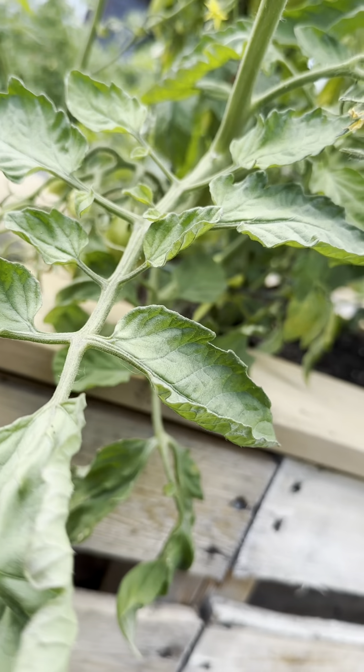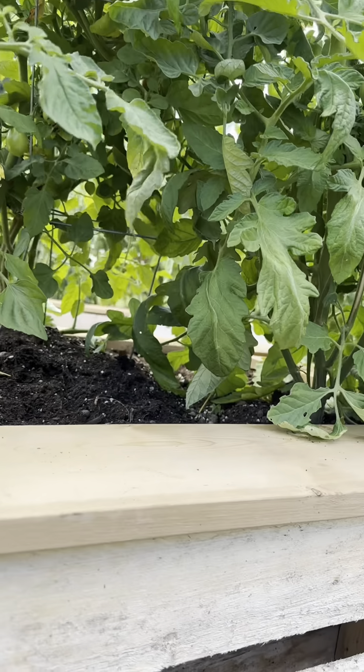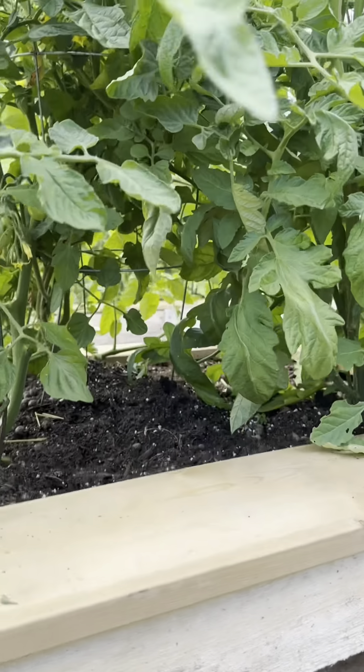Xavier, can you show me the tomato you found? Xavier's very excited because there's some beautiful tomatoes starting. So what pieces are we trying to get rid of here? This is a sucker. We just pinch it off like this. We want to get rid of the suckers. This is a really big sucker right here. This is the leaf — you can see that there are no flowers on it. You can see it was branching off from the main part of the tomato plant. Just pinch it off like that and pull it out. That is an example of a sucker right there.